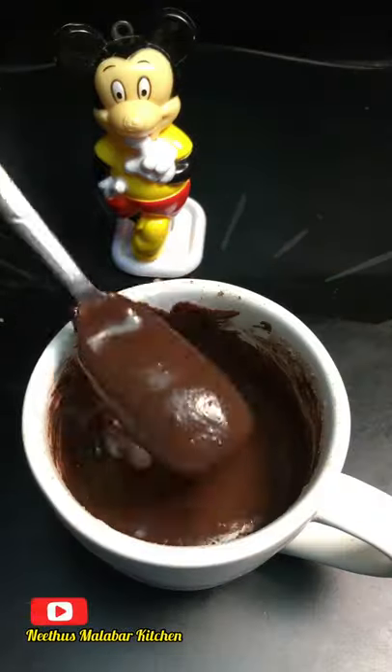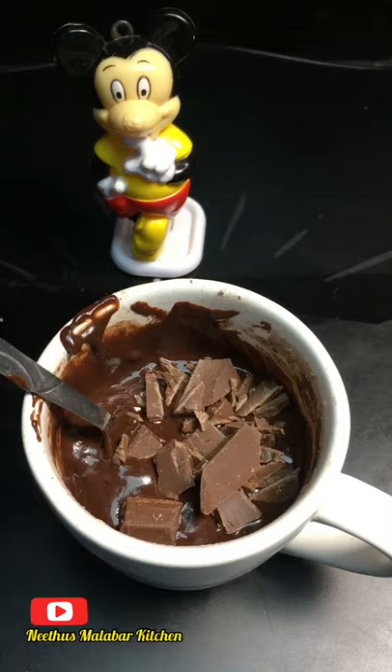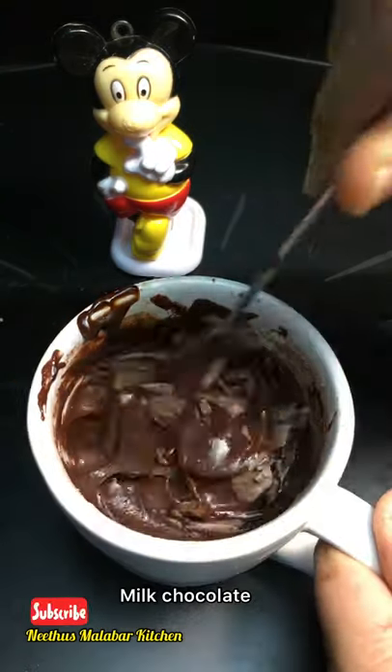I will mix it well. I will use chocolate for this time.